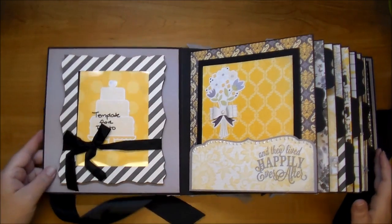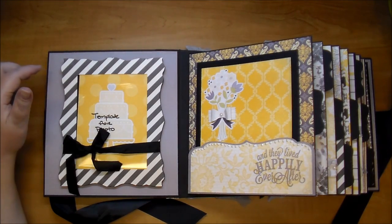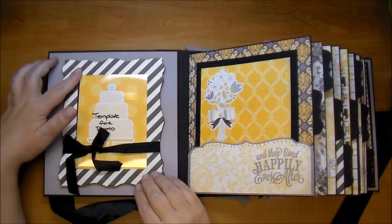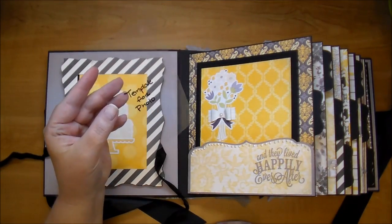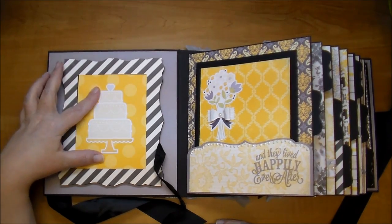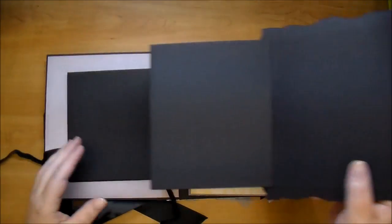When you open up the album the first page has a frame with an accordion fold-out. If you've been following me you've seen that I've been doing this lately in my mini albums. I love that because you can get so many more photos in it. I put a template in here for them to use as a guide to cut a photo, and I added a little cake here so they can either leave it or add a photo on top. When you open it up there's a ton of room for more photos.